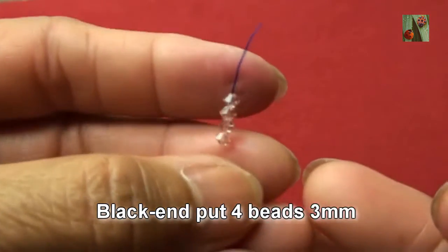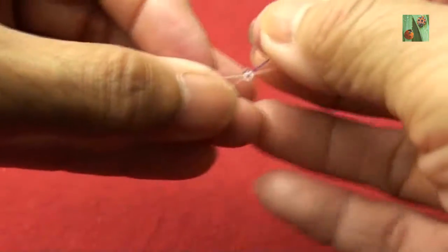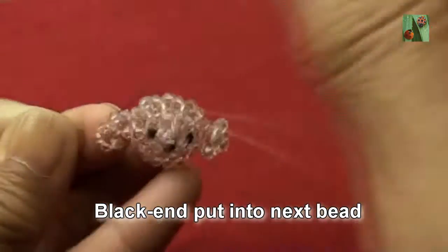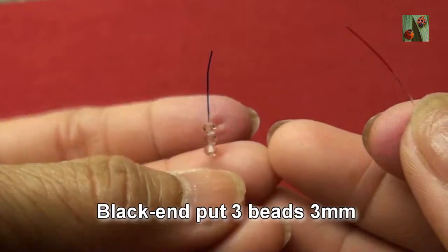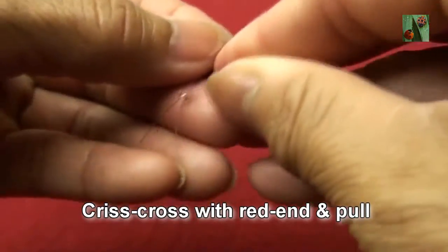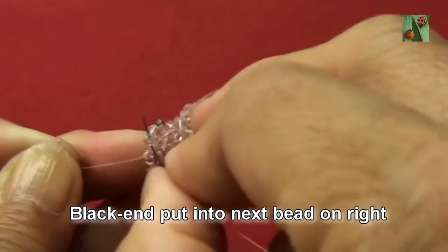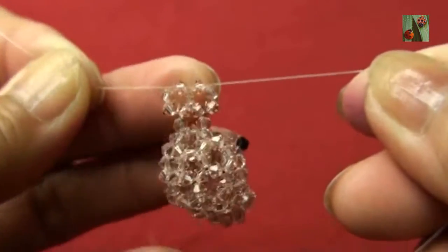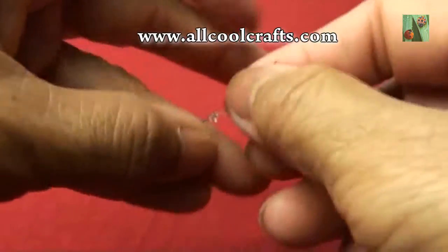Black thread, put four beads 3mm criss-cross with red end and pull — so you see like this. Black thread, put four beads 3mm into next bead. Black end, put three beads 3mm criss-cross with red end and pull. Now black end, put into next bead on right. Red end, put three beads 3mm criss-cross with black end and pull.